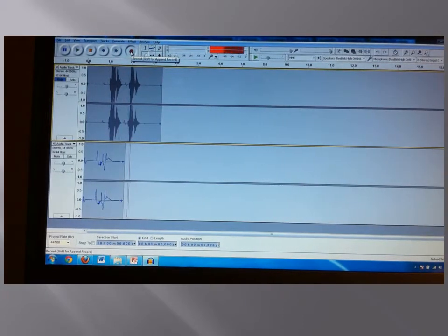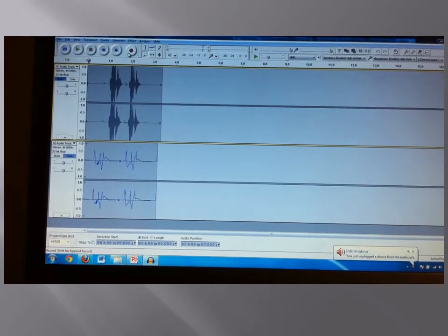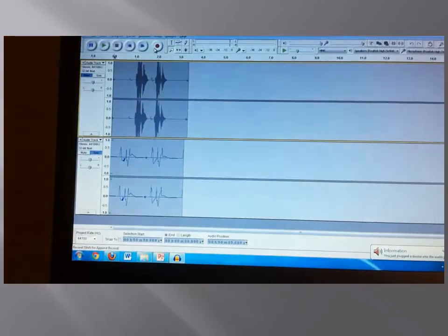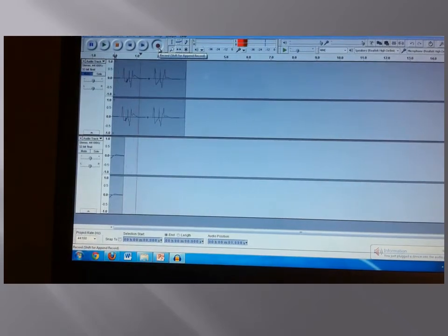Testing, testing, testing. The last sample will be played with a pair of headphones called ZipperBuds, also plugged into the microphone jack of the laptop, shown here. Testing, testing.